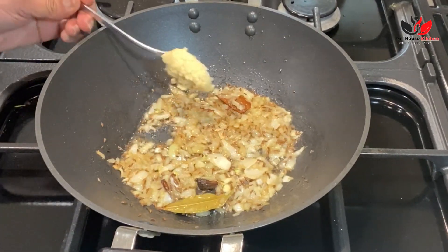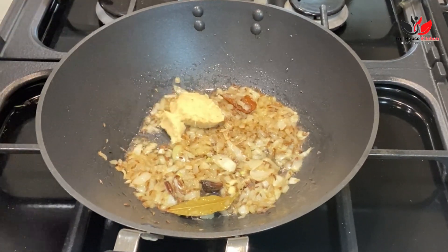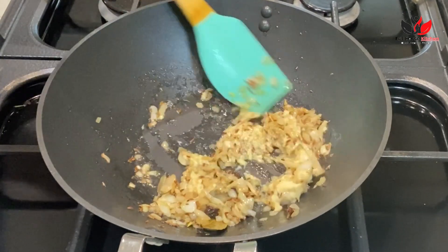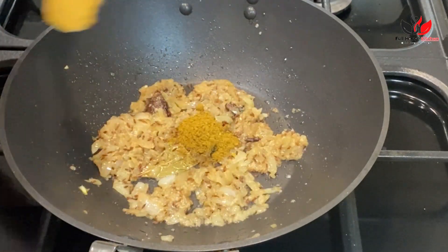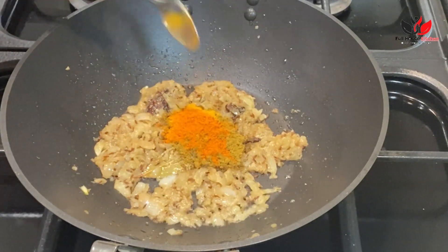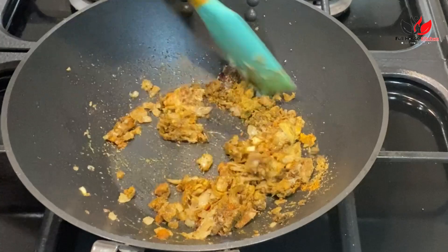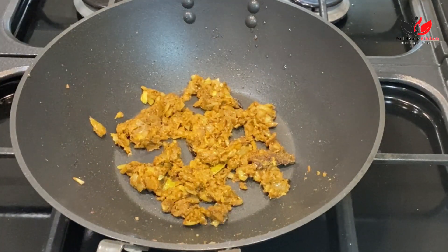Now we are going to add ginger and garlic paste. Here I'm adding around one tablespoon of ginger garlic paste, and we are going to cook it along with the onion for another one to two minutes until nicely mixed. Once the ginger garlic is nicely cooked, we'll add dry spice powders: one and a half teaspoon of coriander and cumin powder mix, half teaspoon of turmeric powder, and half teaspoon of red chili powder.